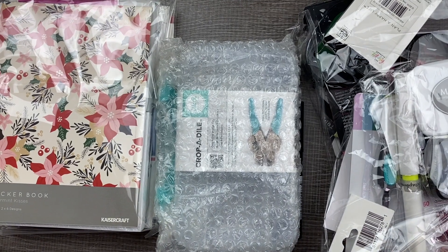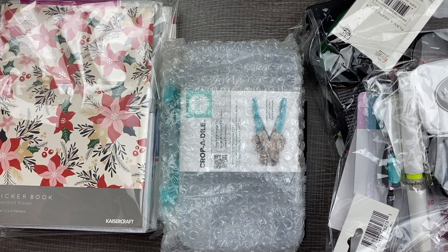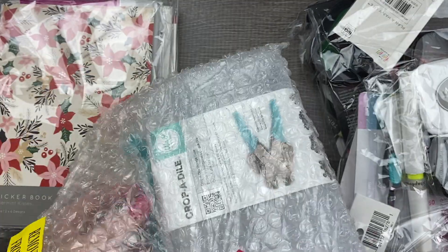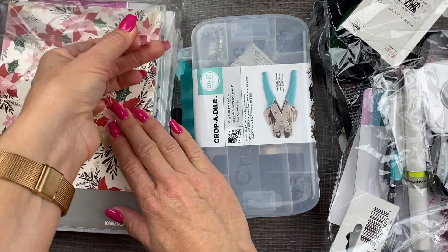Look at all these goodies! If you have not shopped on Scrapbook.com before, you have got to check it out. There's so much good stuff on there for crafting, scrapbooking, and planning. So let me just unpackage some of this stuff and then we're going to check it all out.